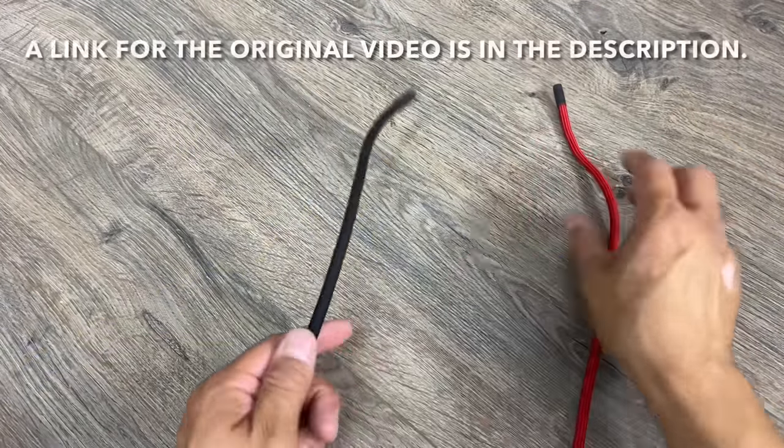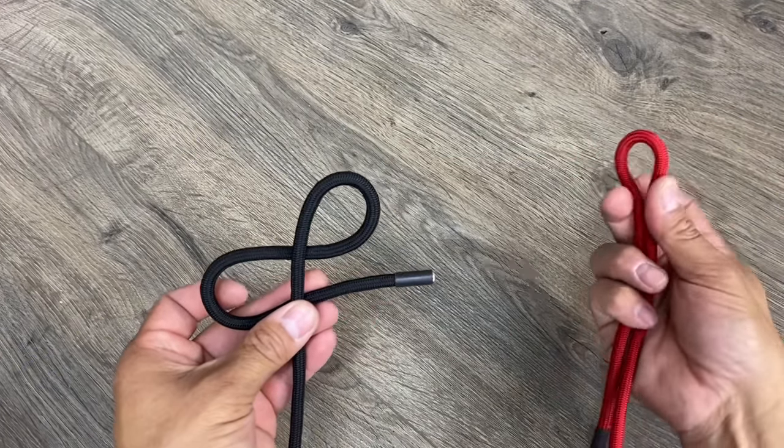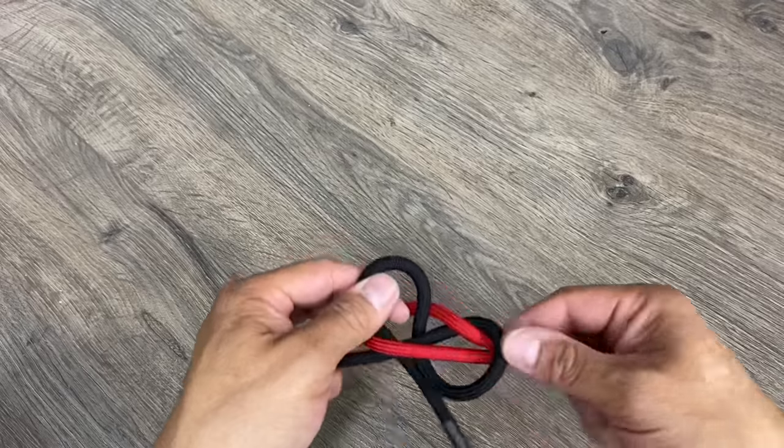In my original video, I showed you that you form an ampersand with your left-hand side. With the right hand, you form a loop, thread it through one, go over the other, and pull everything tight.